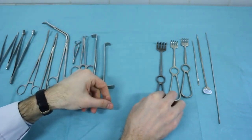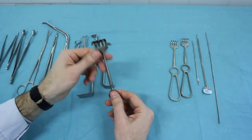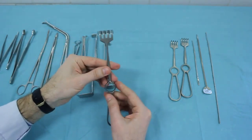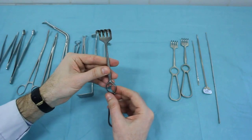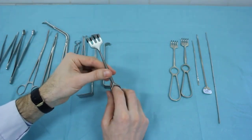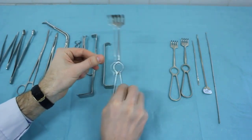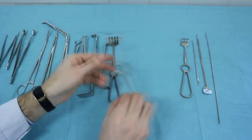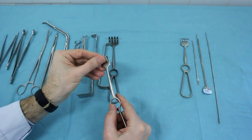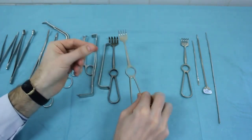This is a 4-tooth blunt pronged hook. In the handle of it, there is an opening for the index finger. This is a 4-tooth sharp pronged hook. This is a 5-tooth sharp pronged hook.